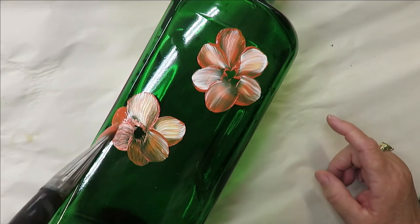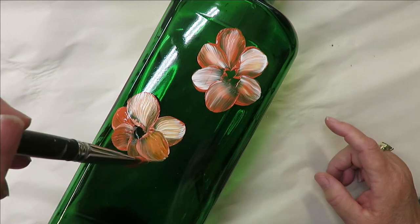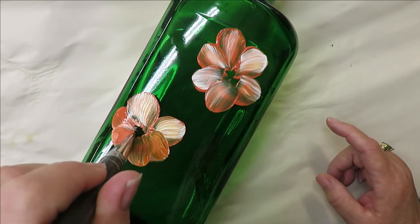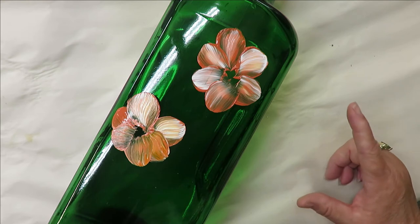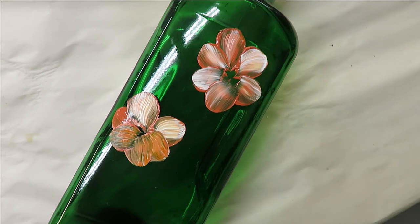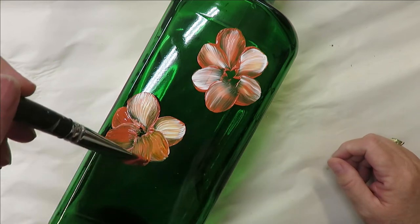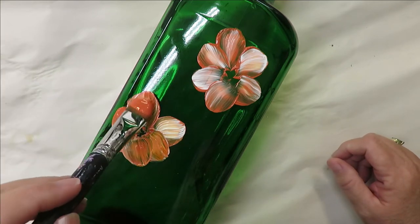A couple things you can do: allow your piece to dry for a bit, hit it with a heat gun, do a second coat — however you want to achieve that second coat. If you're in a hurry, you can hit it with a heat gun or hair dryer and then continue on.